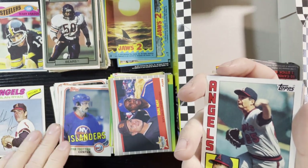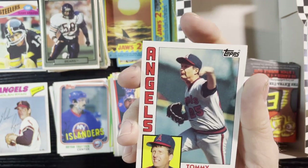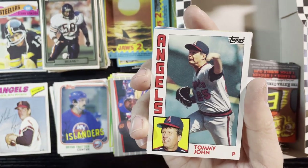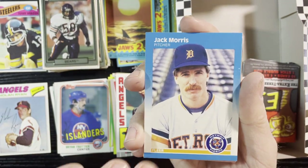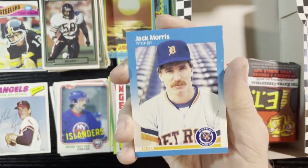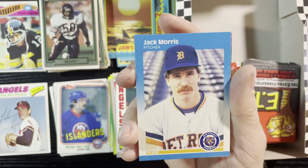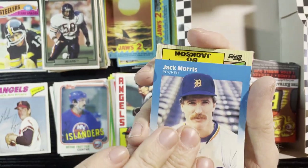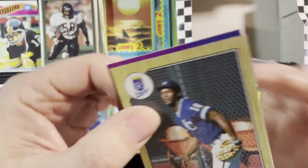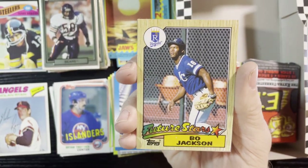Nolan Ryan 1977 Tops — wow, very nice. Up next, Tommy John from '84 Tops. And Jack Morris — hey! I was just complaining about there not being enough '87 Fleer in here; we're getting all the wrappers but not the cards. But there's one right there, and it's a Jack Morris. Very nice. And — I don't know — Bo knows baseball. Never enough Bo Jackson.